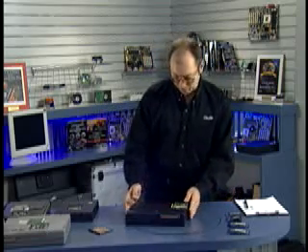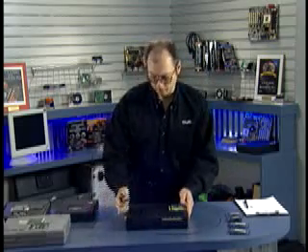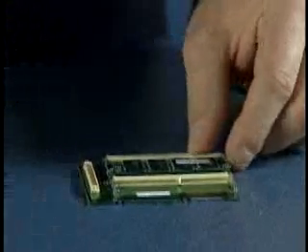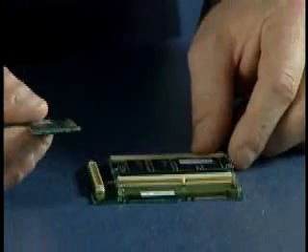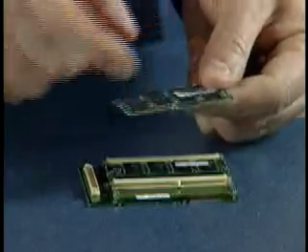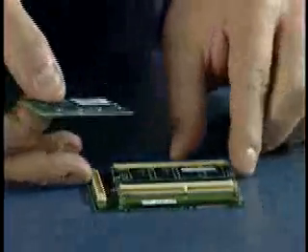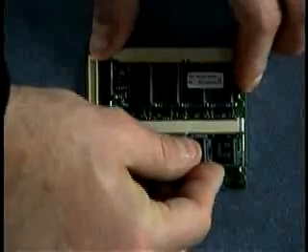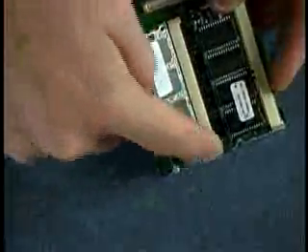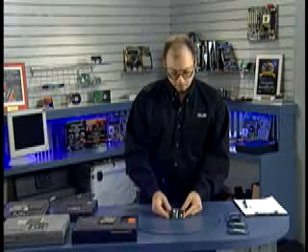SO-DIMMs like this one install in a very easy fashion. Take the small outline DIMM, line it up — you'll notice there's a notch that is off-centered, which prevents you from installing it backwards; it will only go in one way. Set it into the module at about a 45-degree angle, then make sure it's fully seated into the connector. Look at the gold contacts along the edge and make sure it's pressed all the way in.